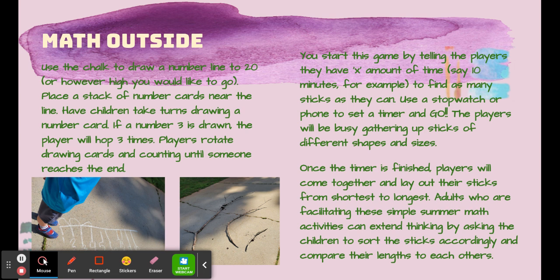Place a stack of cards near the line and have a child take turns drawing a card. If a number three is drawn, the player could hop three times. You could rotate drawing cards and counting until someone reaches the end. Make this harder by making fractions for your older students.